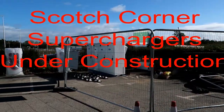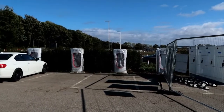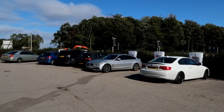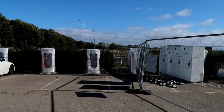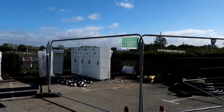Finally, here we are at Scotch Corner just off the A1, where there are some superchargers not quite as far advanced as the ones we've just seen. These superchargers are not at the services at Scotch Corner itself, but at the large Holiday Inn Hotel opposite. There are some amenities like coffee available nearby, so it won't be a problem. They should be up and running quite soon.